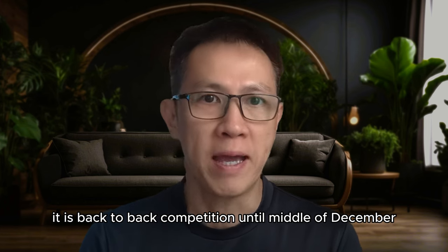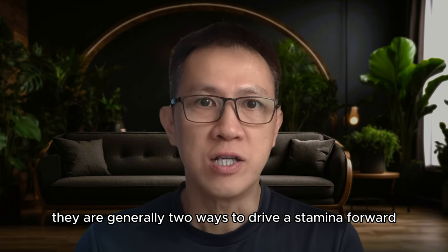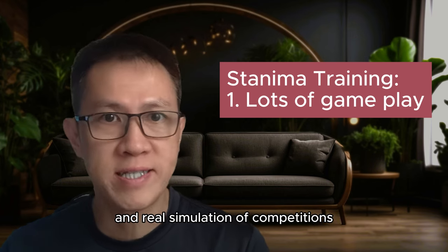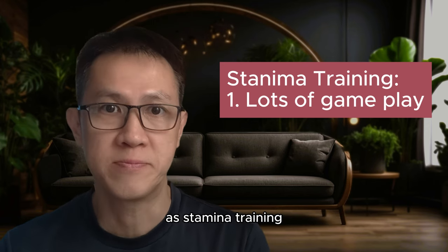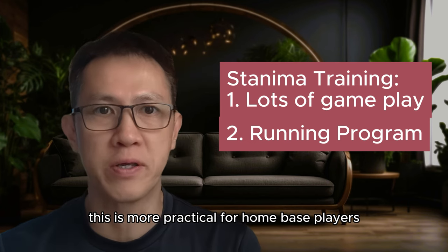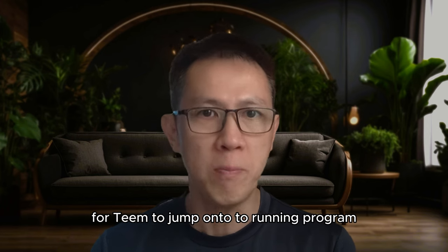The takeaway of the Thailand trip was to focus on stamina and make sure that players are capable to complete 21 points, best of three games after returning from Thailand. For Tim, it was back-to-back competition until mid-December. I then started a periodization program on him and began pushing to get his stamina fixed. With all my research and survey done, there are generally two ways to drive stamina forward.